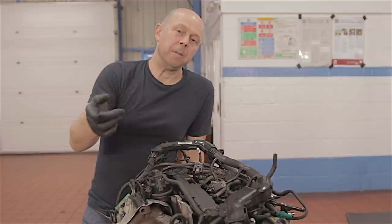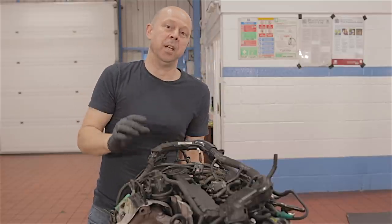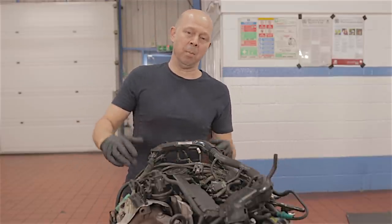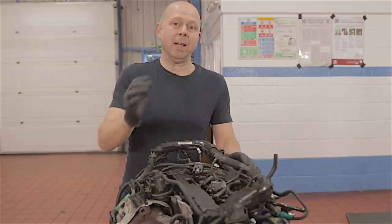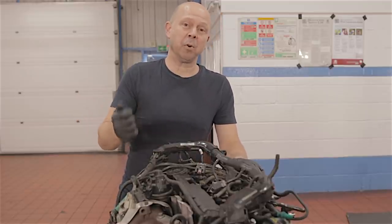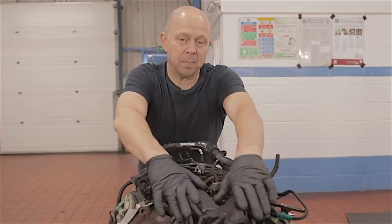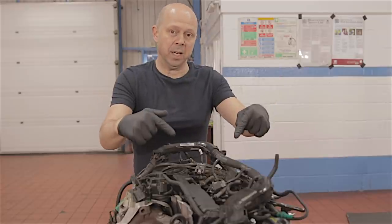If you follow this channel you'll know I've got a Mark 5 Mondeo 2 litre diesel engine here that has seized up. Just in case you missed that, let me refresh your memory. A few weeks back, maybe a month back, we had a driver pull up — his engine was rattling really badly. I checked the engine oil, it was fine, so I drove the car inside the garage and before I was able to switch the engine off, it stopped by itself. The engine had locked up, seized up solid. Luckily we had an engine all built up ready so we swapped the engine, got the car back on the road.